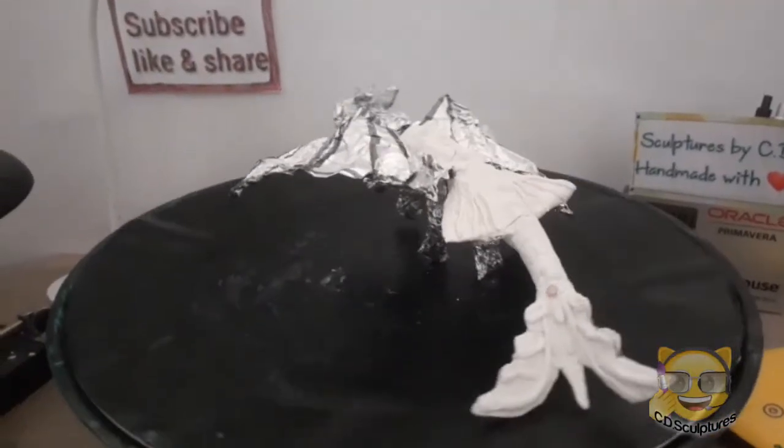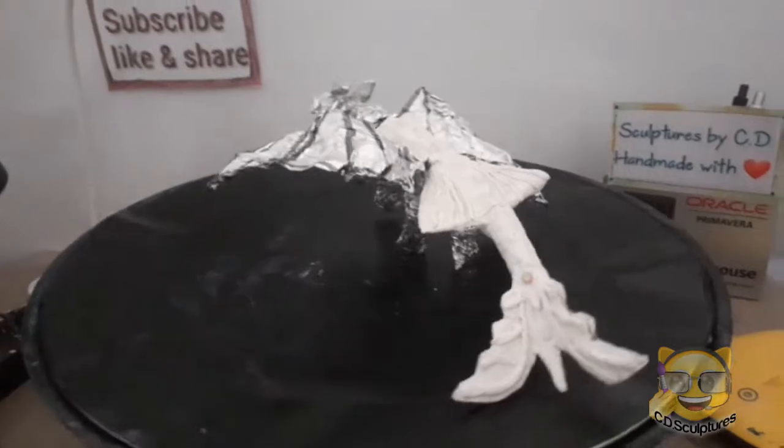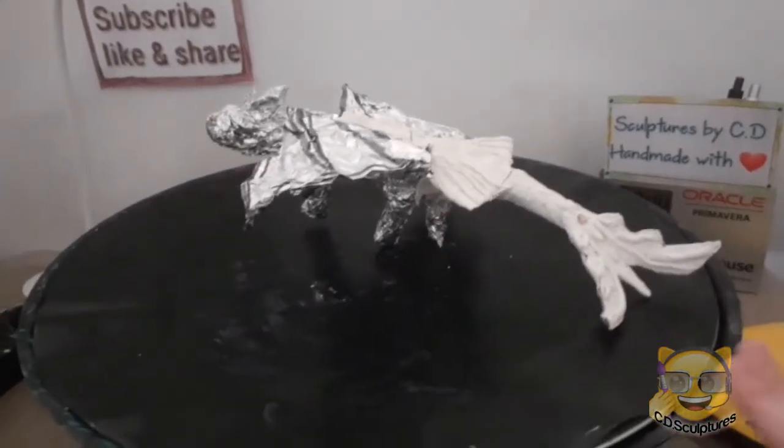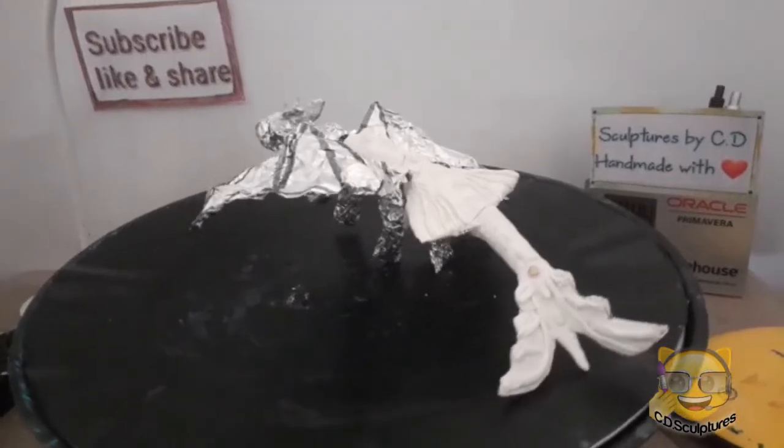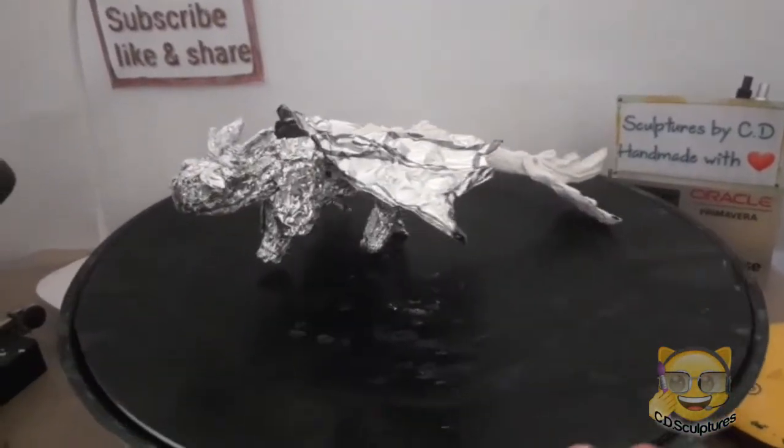I've started putting the clay on his tail, so I've sort of finished the tail part, but you can see the cracks have started. I'm going to start putting clay on the rest of him.